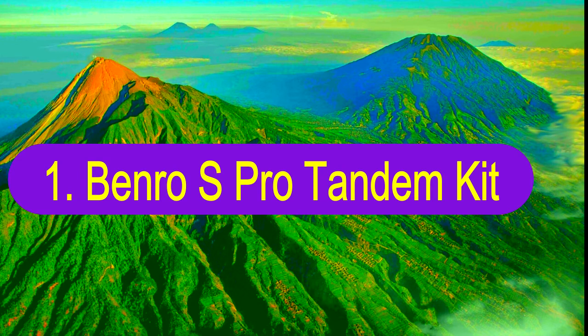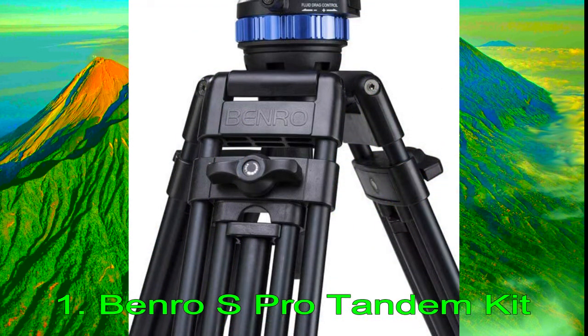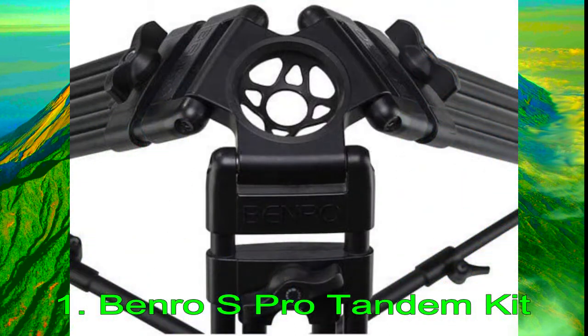Number 1: Benro S-Pro Tandem Kit. Benro's S-Pro Tandem Tripod Kit aims to be the ideal choice for working pros. Released in 2019, Benro offers this tripod in two sizes, both with aluminum constructions. When collapsed, the S8 variant measures 27.9 in (71 cm), with a minimum height of 28.3 in (72 cm) and a maximum height of 63 in (160 cm). This kit is large at 14.6 lbs (6.63 kg); however, it supports a maximum payload of a whopping 17.6 lbs (8 kg), making it ideal for cinema rigs.